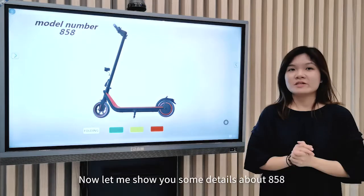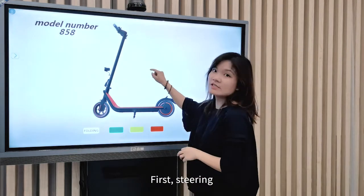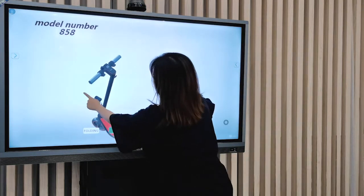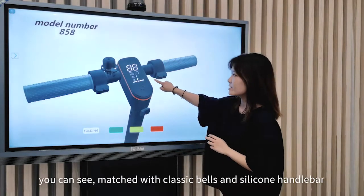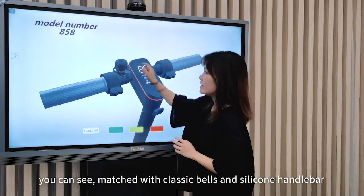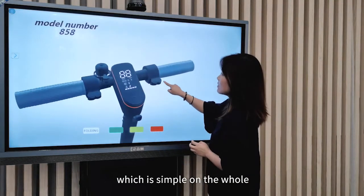Now, let me show you some details about H5-8. First, steering. Our steering includes one high-definition LED display, you can see. Matched with plastic bells and silicone handlebar, which is simple on the whole.